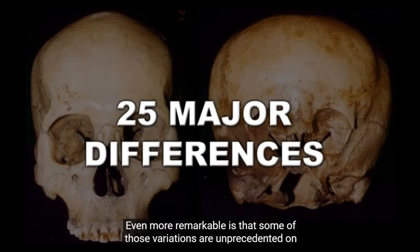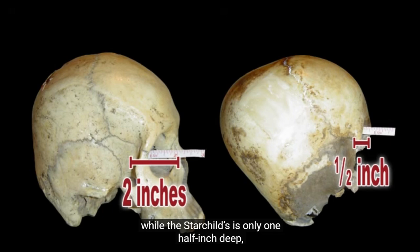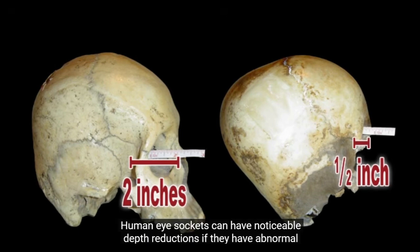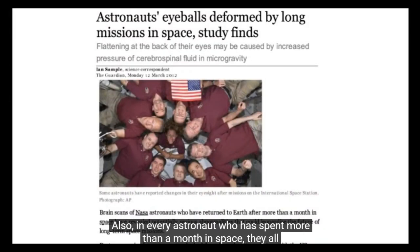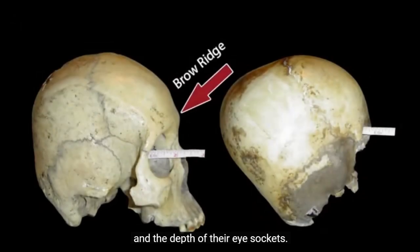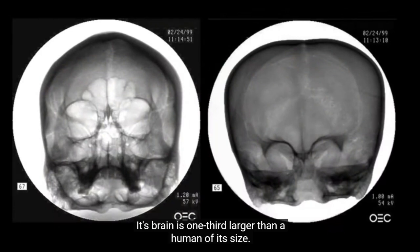Even more remarkable is that some of those variations are unprecedented on Earth. The human eye socket is two inches deep, while the Starchild's is only one half inch deep — a 75% reduction with a completely altered shape. Human eye sockets can have noticeable depth reductions if they have abnormal fusions in their cranial sutures, but a CAT scan has revealed that the Starchild did not have any fused sutures. Also, every astronaut who has spent more than a month in space acquired small but measurable reductions in the depth of their eye sockets. All humans have a brow ridge, which the Starchild lacks.